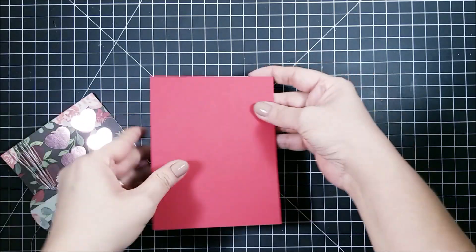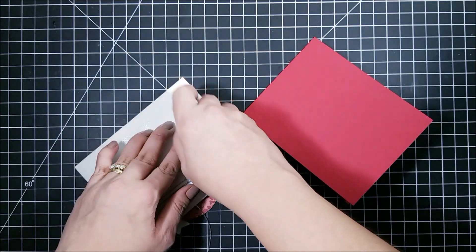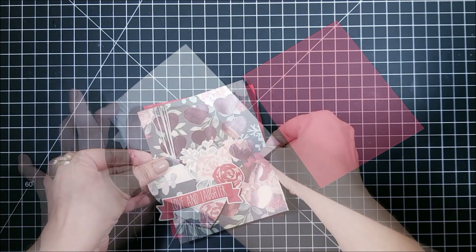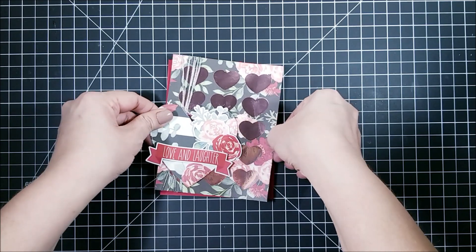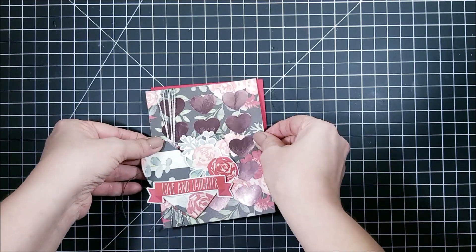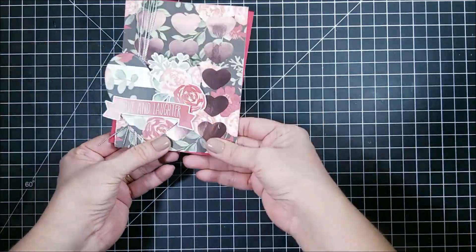Next I'm going to be adding this background to a card base that I cut using Gina K Designs premium cardstock by Thermoweb. Again I'm using the sticky dot runner for this — the reason I like this adhesive so much is because it's repositionable if you need to move your piece, just as I'm doing right now. Once you've made up your mind, all you need to do is press your piece down and it will be adhered permanently.